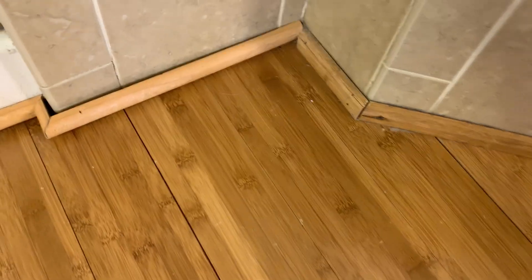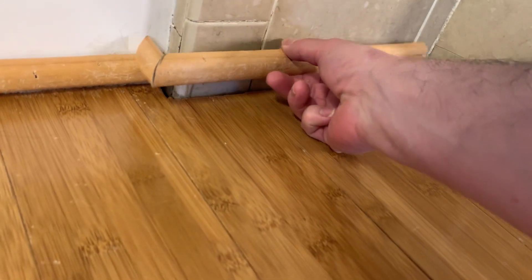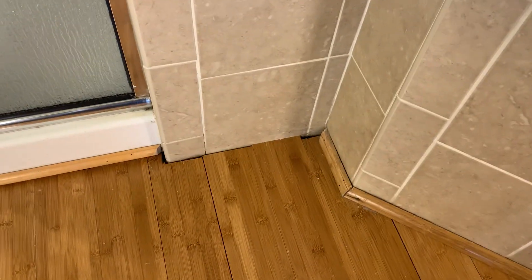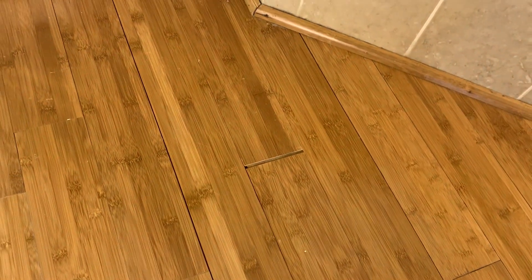So first thing you want to do is get to the baseboard. In this room it is this quarter round — again very poorly installed. I can just pull it out here and set that aside. What I want to do is basically get in this gap right here and pull the board this way, which will then close that gap, and do the same thing there.